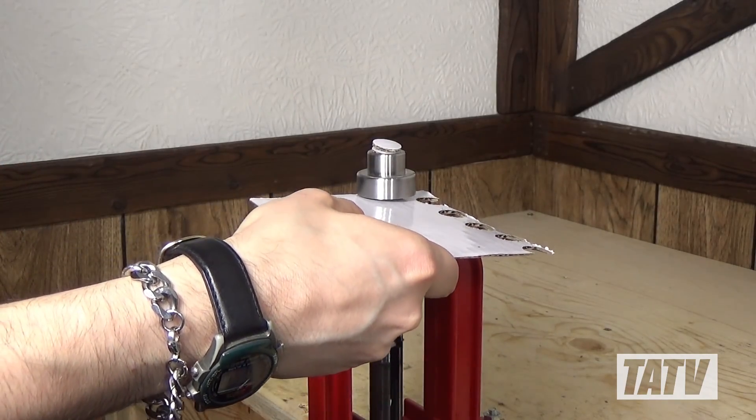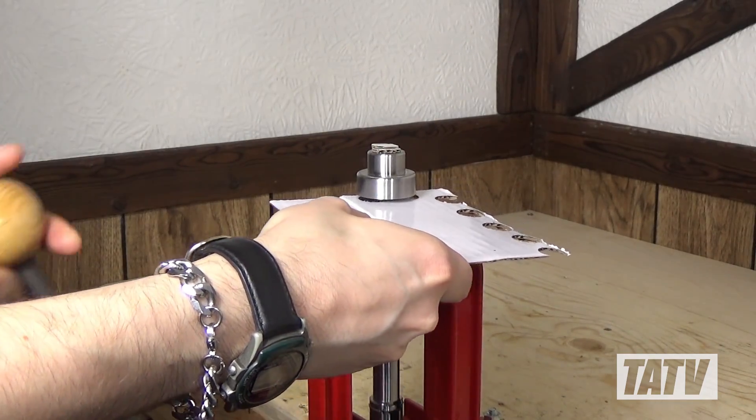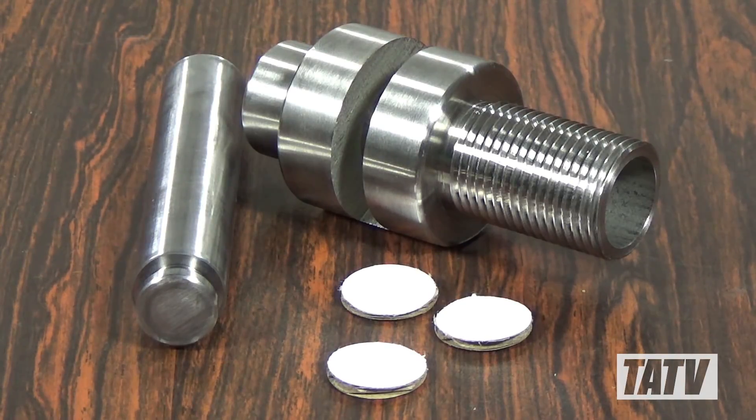With this in mind, I've designed and manufactured my own custom punch for producing 12 gauge filler wads. The model you see here represents my prototype, which I've been using and testing for quite a while now. Today I'm going to introduce you to the design and show you how it works.